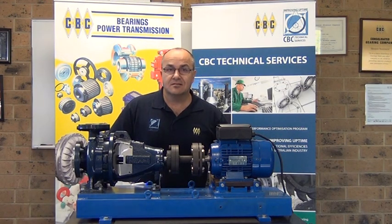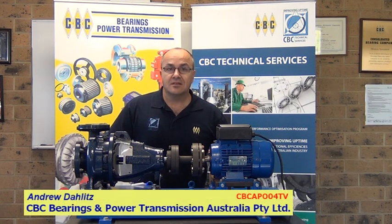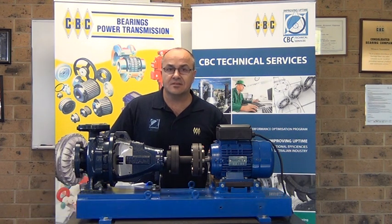Hi, my name is Andrew Darlins. I'm an Asset Reliability Technician at CBC Australia. Today I'll be talking about one particular problem which is often encountered during the alignment of a coupled machine train, and that's a condition called soft foot.